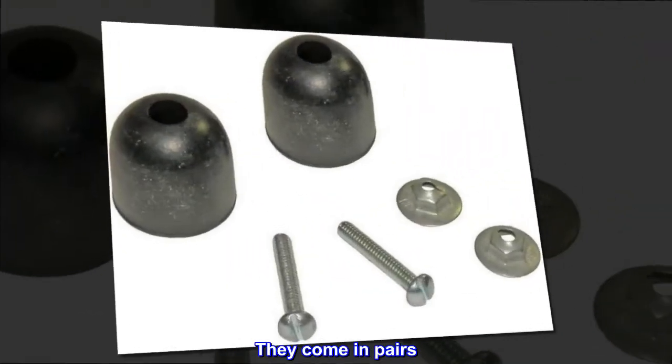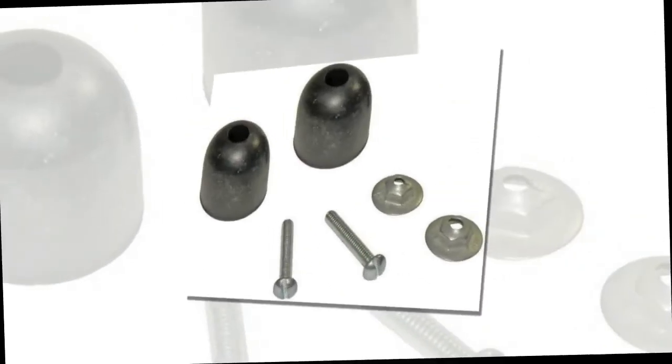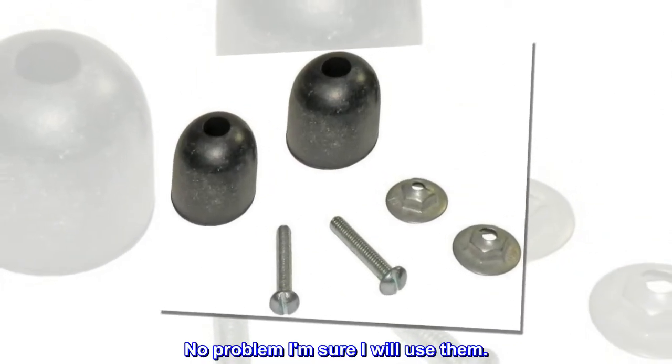They come in pairs. I must have missed that, so now I have 3 left. No problem — I am sure I will use them.